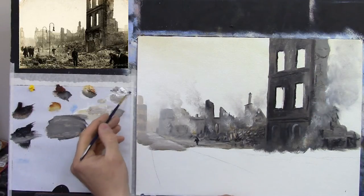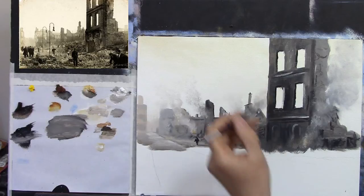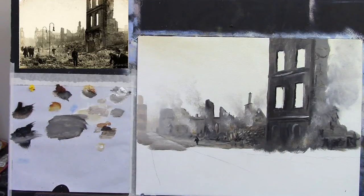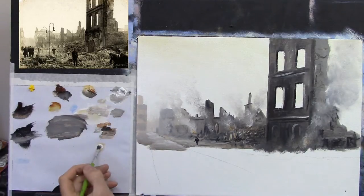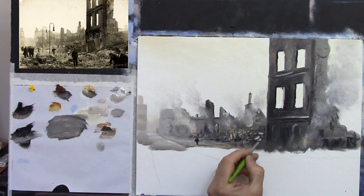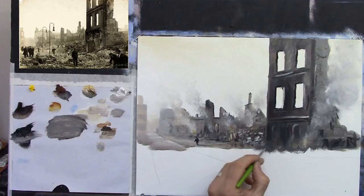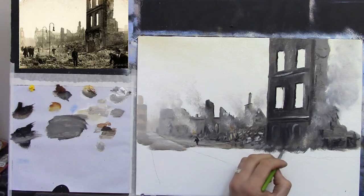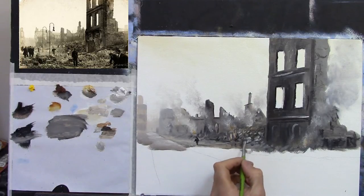Now a touch of white, just to catch some of these little highlights here and there. I'll leave that alone — that's pretty much enough. What I was going to do was make them a little bit bigger here, slightly bigger, with the small stubby brush, because as they come closer to us they're going to get slightly bigger. You'll have bigger chunks of rock and rubble, so I'll use it now to add a little bit in at the bottom here also.